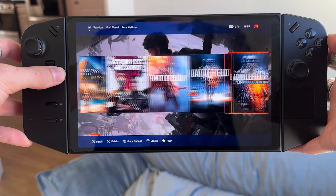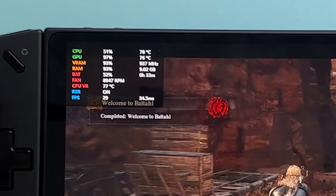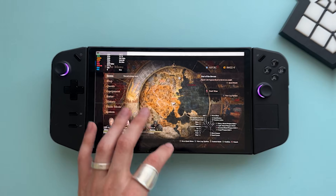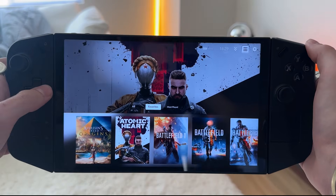I turned my basic stock Legion Go into an incredible Alpha Omega version of the Legion Go, and it's so freaking cool. I want to show you how to do this.